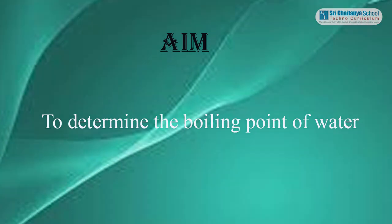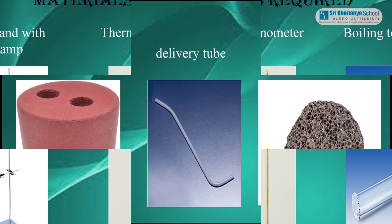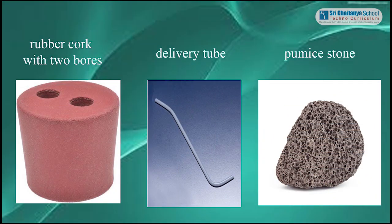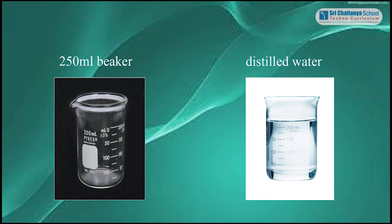Aim: to determine the boiling point of water. Materials required: iron stand with clamp, thermometer, boiling test tube, rubber cork with two bores, delivery tube, pumice stone, 250 ml beaker, and distilled water.